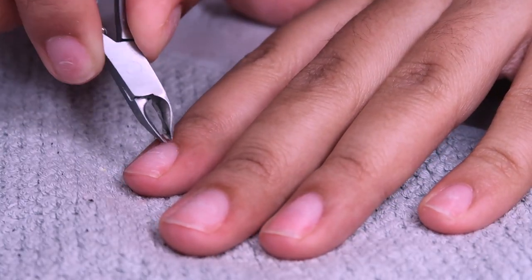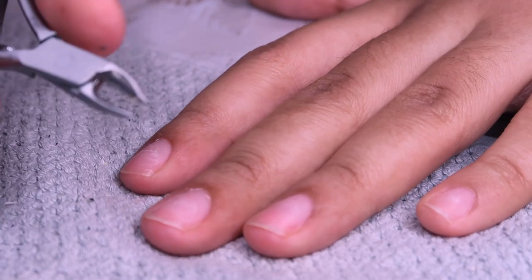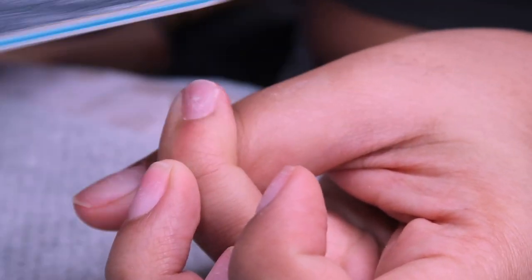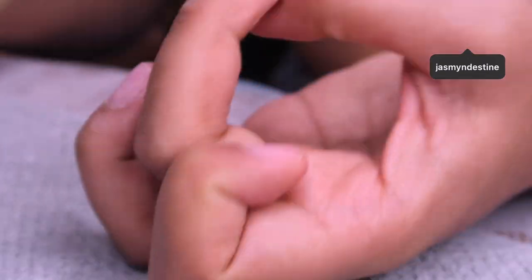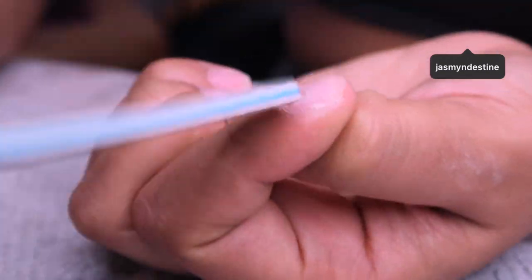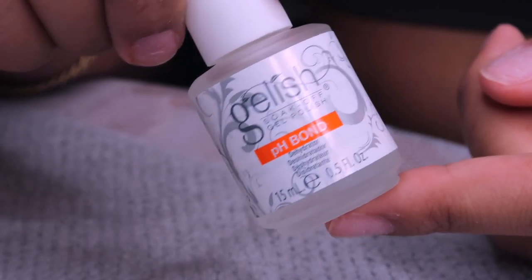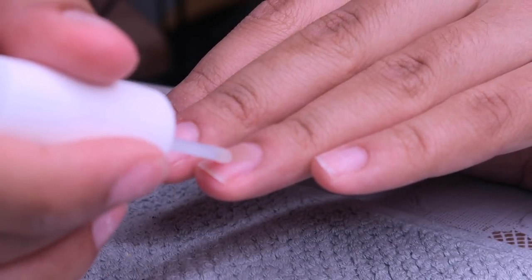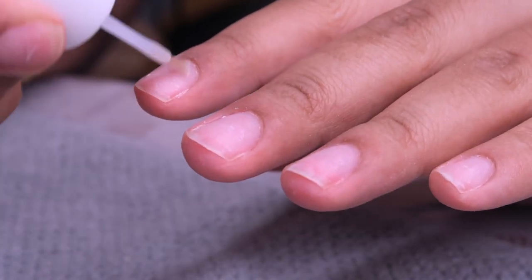I'm showing you guys this part because I don't always show it and I feel like someone may benefit from seeing it every once in a while. Then I go in with my nail file and buff the top layer of my nail so it's not smooth - a little abrasive so that the gel products stick better. Then I apply my dehydrator from the Gelish kit. You can also use alcohol if you don't have a dehydrator.